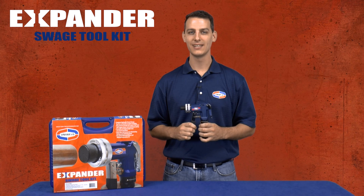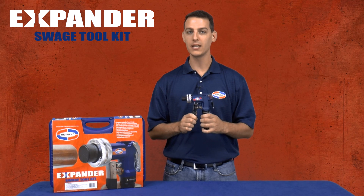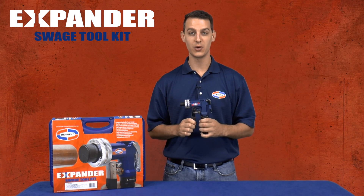Hi, Matt here with Uniweld Products. This is Uniweld's hydraulic expander kit for swaging copper tubing. This tool will save you time and money by eliminating copper fittings and solder joints.